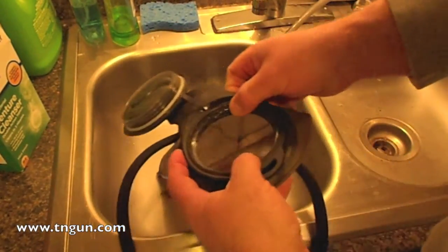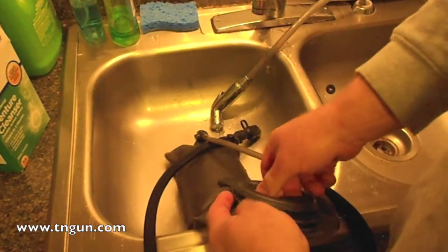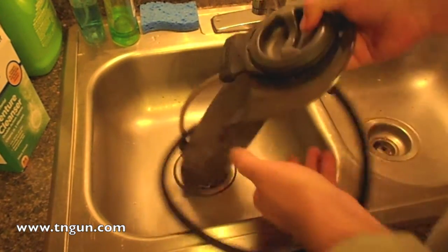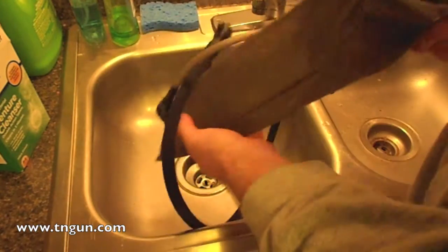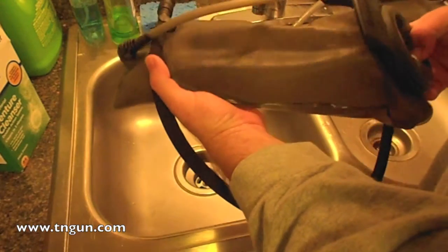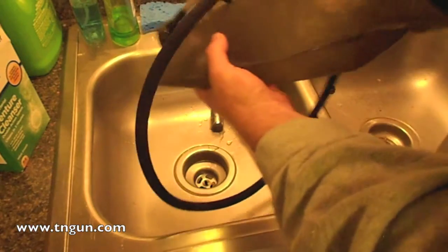As this works it's going to turn blue. And as it does that, you just work it around to get that water, the cleaning solution, into all the little nooks and crannies.